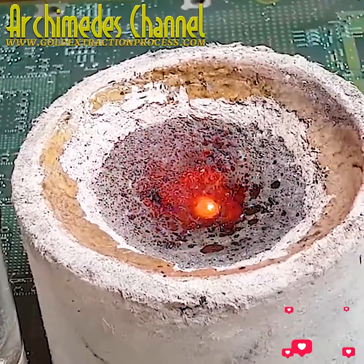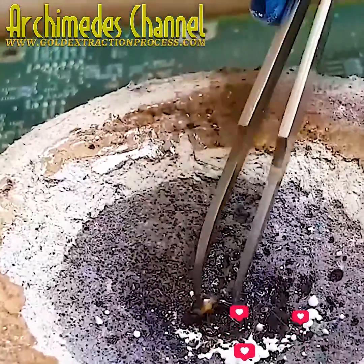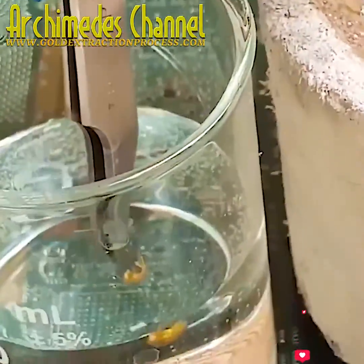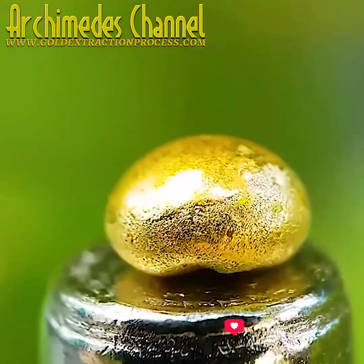It'll need a little time to cool — it can be dropped in some water. A close-up look now at the end result: a tiny little nugget, definitely worth its weight in gold. But was it worth all that time and effort?